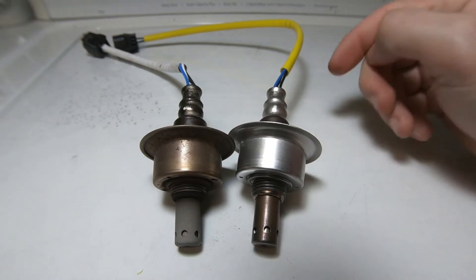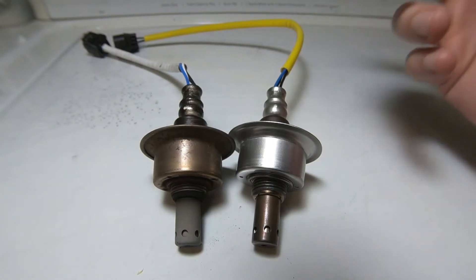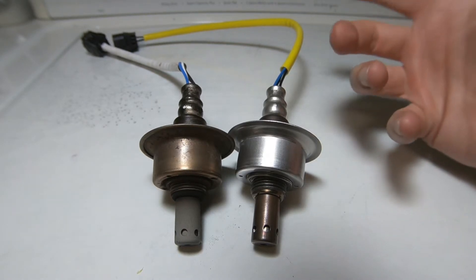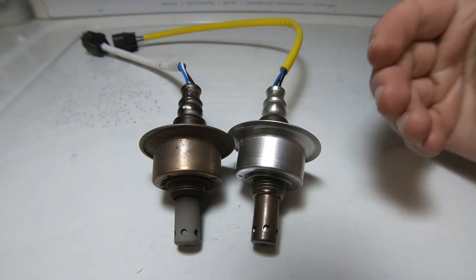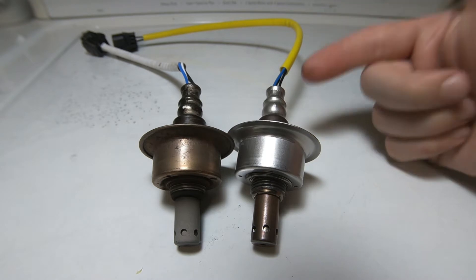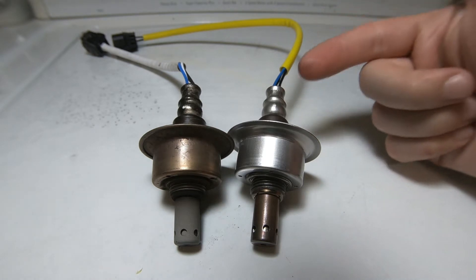Oxygen sensors — what do you guys know about oxygen sensors? All these cars come with oxygen sensors, but what do they really do? I'm gonna break it down in this quick video and tell you guys what to look out for when your oxygen sensor is going bad, so make sure you watch the entire video.